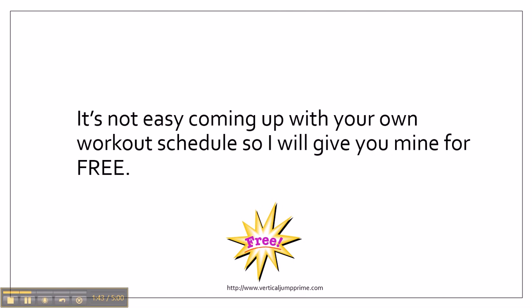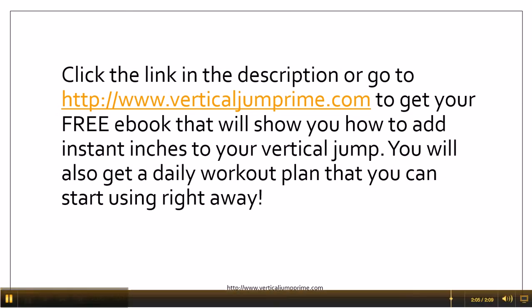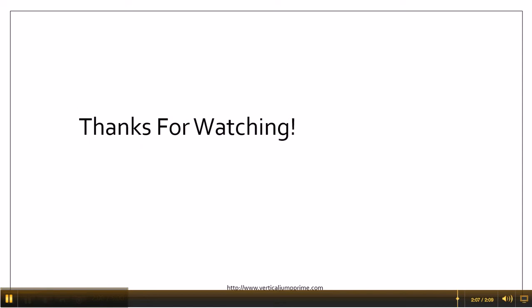I know it's not easy coming up with your own workout schedule, which is why I'm willing to give you mine for free. All you have to do is click the link in the description or go to www.verticaljumpprime.com to get your free ebook. In that ebook it will show you how to add instant inches to your vertical jump, and you'll also get a workout plan that you can start using right away to start increasing your jumping ability. Thanks for watching this video.